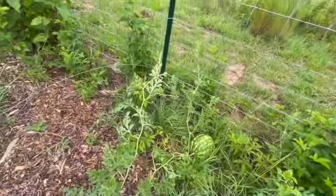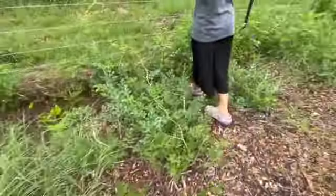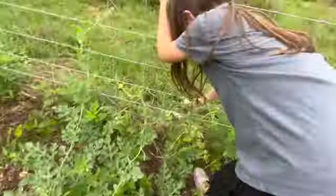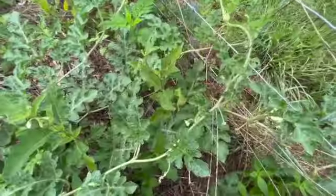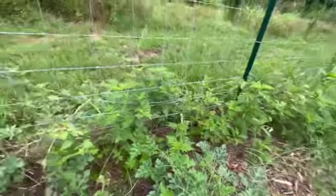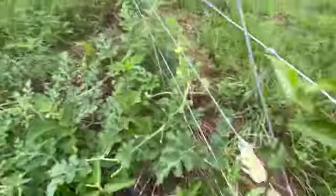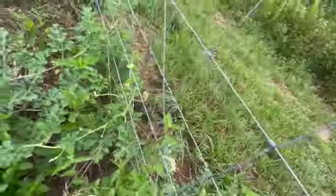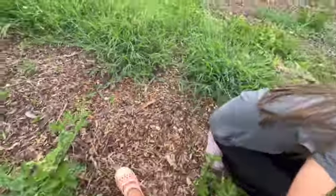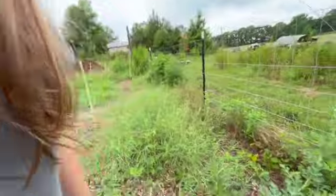So that watermelon — what we're doing today is showing you our watermelon. It's doing real, real good. And today we're gonna show you this other little watermelon. There are these watermelon plants, and my sister Emily is gonna lead us up to the fence and she's gonna do some watermelons.